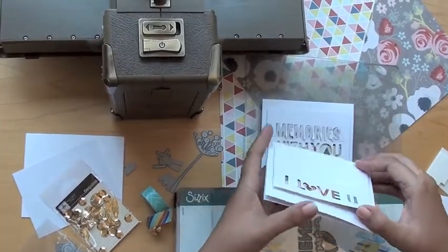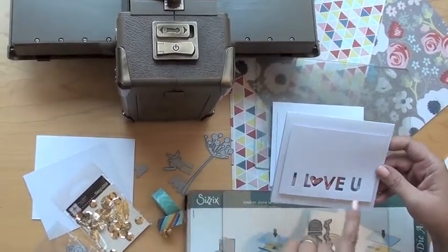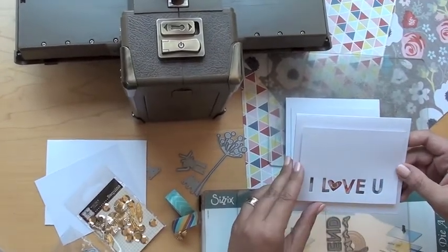I just want to show you — this is lifted up. I've dressed it up with a little sequin there from Jenny Bolin.